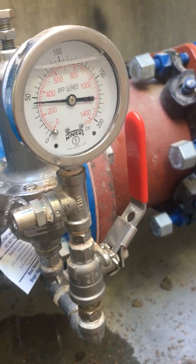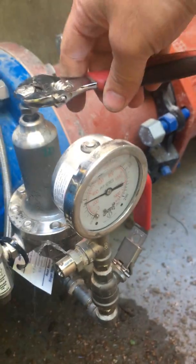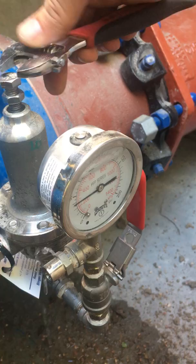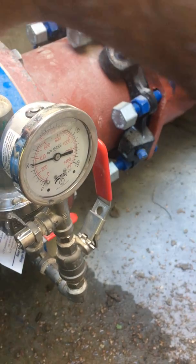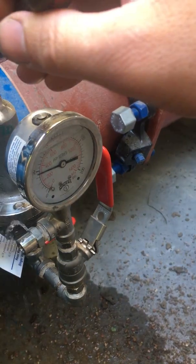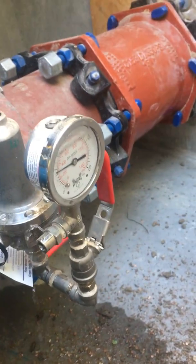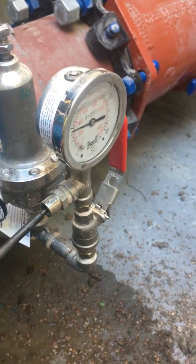This is also an opportunity to check your pilot. While there's flow through here you can adjust your pilot up and down and you'll see the gauge respond. This way you can set your pilot without actually having to flow through the valve — run hydrants, isolate different zones, and test all that right here.